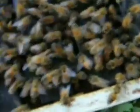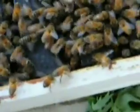I still have not spotted the queen yet, but I've never been good at spotting queens. Oh, there's another drone there — big guy.